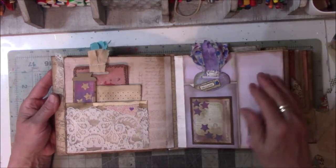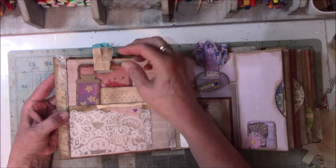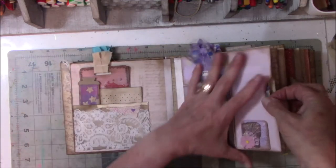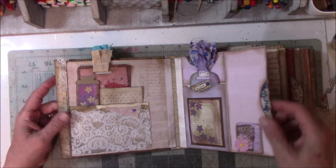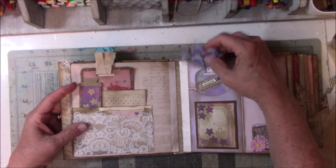Then I decided maybe I wanted to do violets and pinks, so I changed colors a little bit. This is tucked inside here — there's a little card in here. And then there's a tag that doesn't have anything on it except for the word 'believe.'